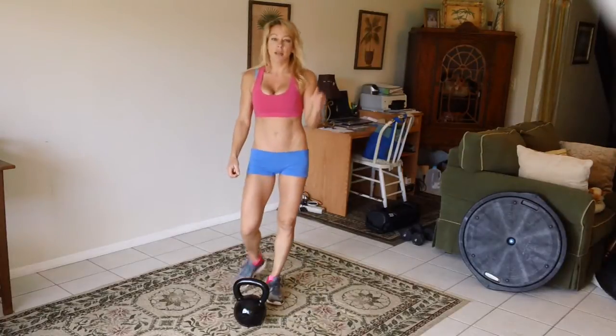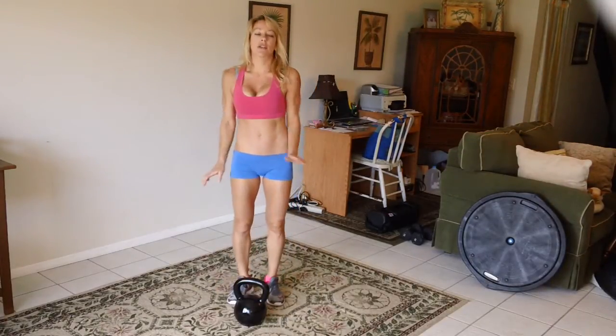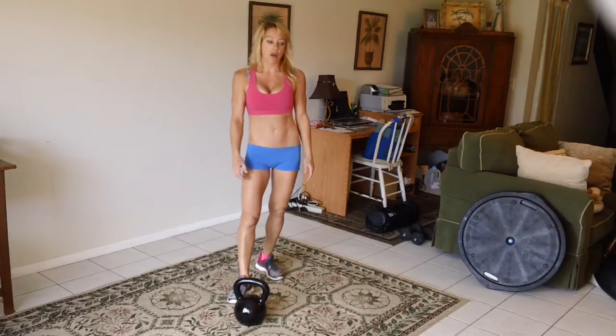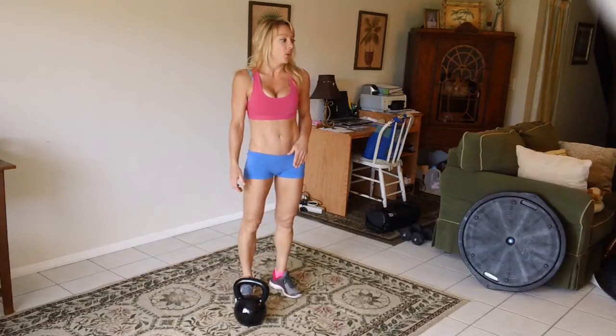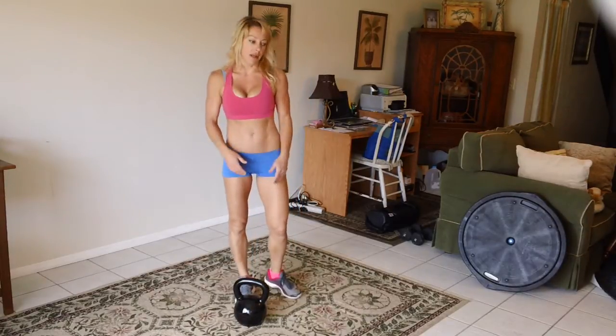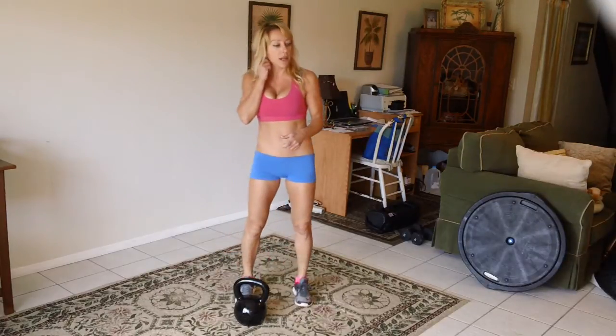Good morning, homebodies. My name is Renee. I'm going to do a seven exercise program today, and I'm going to try to repeat the program three times. We have a few of my favorite things — I know you want to work at home, and I understand that.